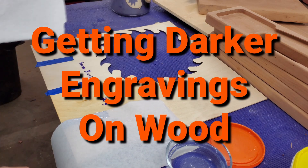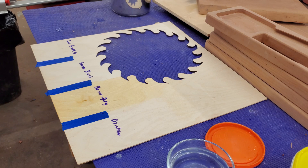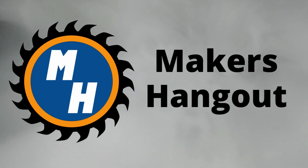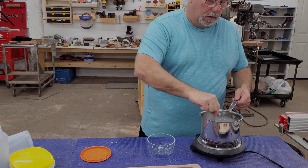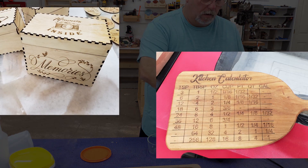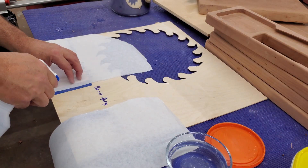Are you having trouble getting your engravings dark on certain kinds of wood? Well today we're testing some methods on plywood and various hardwoods. The results may surprise you. I've watched a few videos about folks using borax to make their engravings darker. I'm not that impressed with the light brown you get when you engrave Baltic Birch plywood, and I have some trouble with certain hardwoods also. So our goal today is to solve that problem.